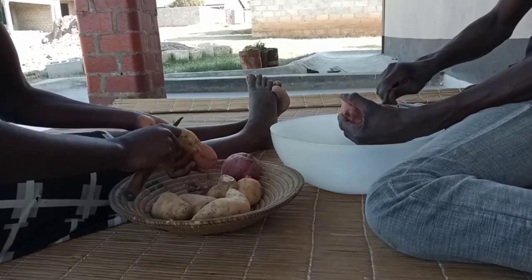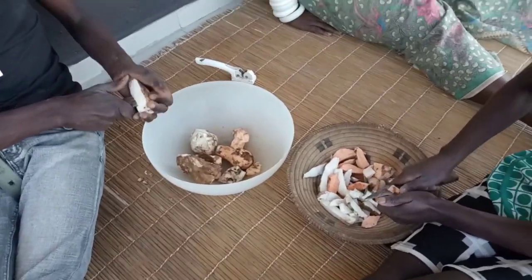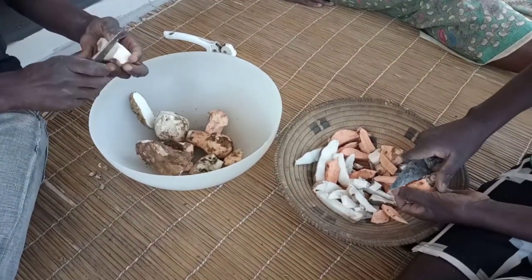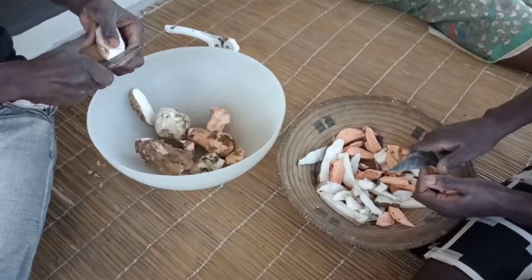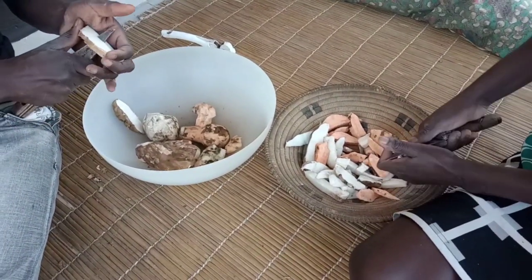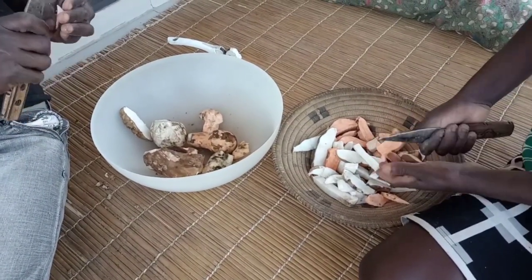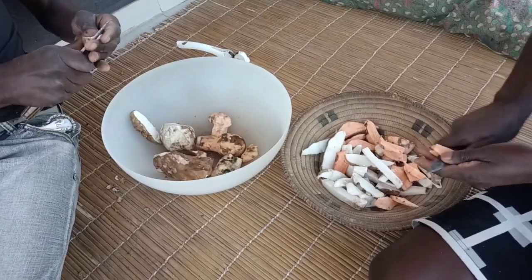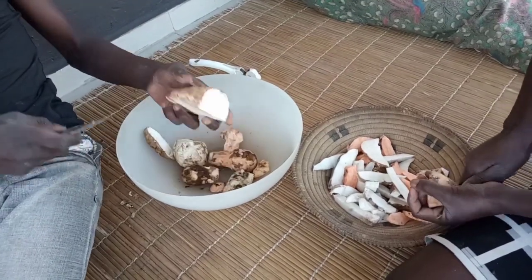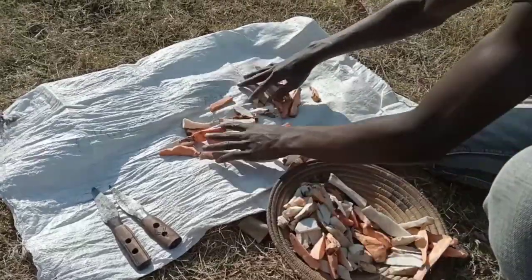After you have removed the skin, you start slicing your sweet potatoes into small slices, chopping it as you can see being done in the video. When you have finished chopping all your sweet potatoes, get a nice clean sack or even a mat.